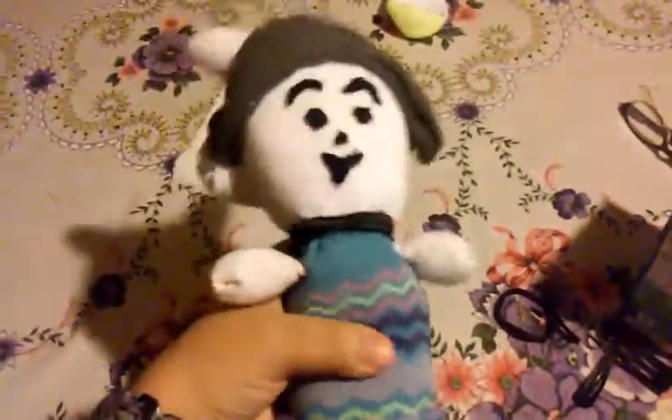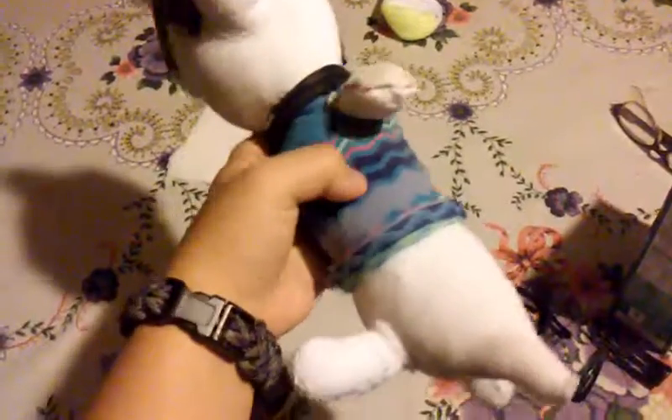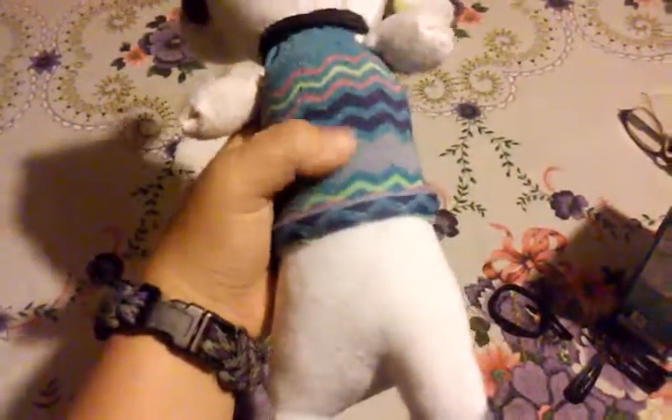Leave a comment down below if you can guess what character this is. I'll just say who it is — it's Temmie from Undertale. I didn't have enough fabric, or any blue fabric, to make the stripes, so I just used an old sock.